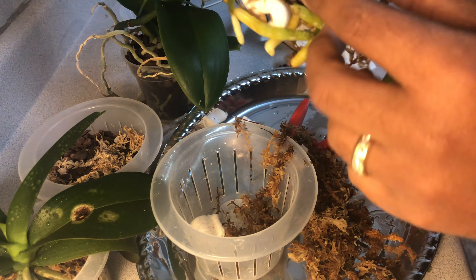This premium orchid mix that I got from Repotme.com, a.k.a. Amazon - it has a lot of dust and debris in it. It's very, very dusty, so that's something you guys want to keep in mind.